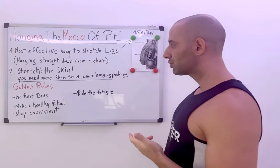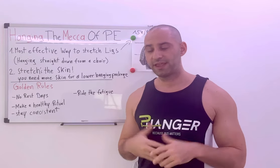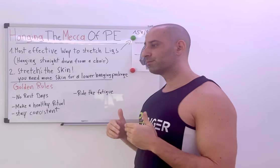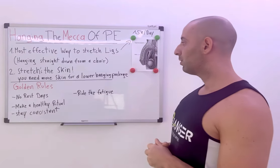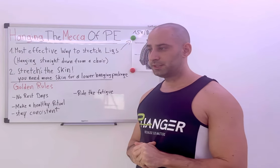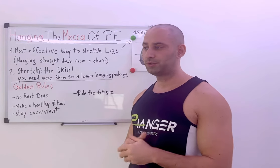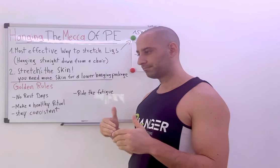The skin is automatically stretched when you hang straight down from a chair. Sometimes you will stretch the ligament and sometimes the skin — it depends on which makes more progress first, and the other will lag behind. You start at about one kilogram and increase the weight weekly by ten percent. Most of my gains were achieved between four to seven kilograms.